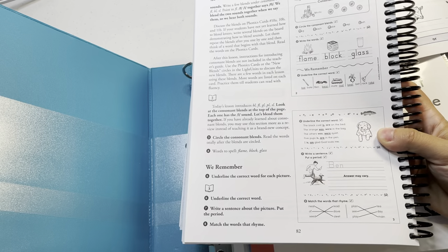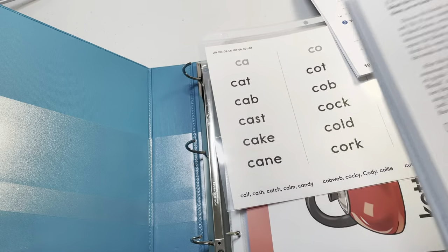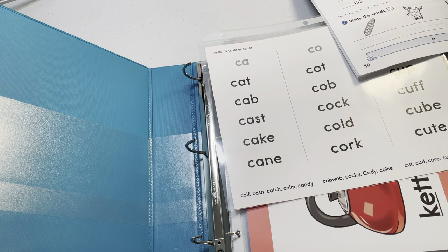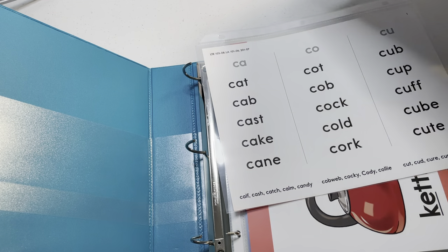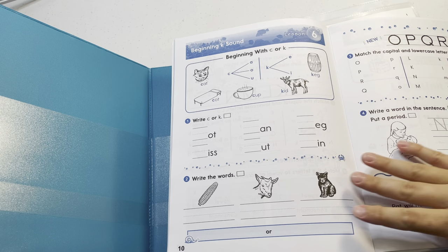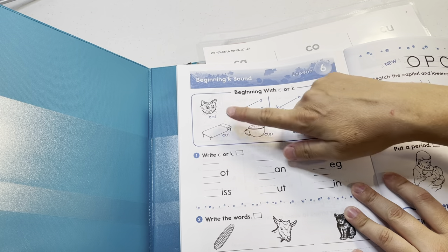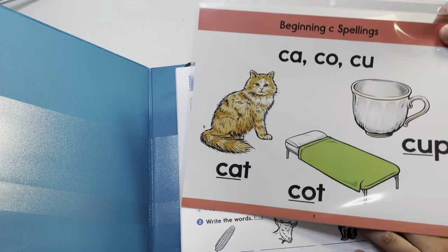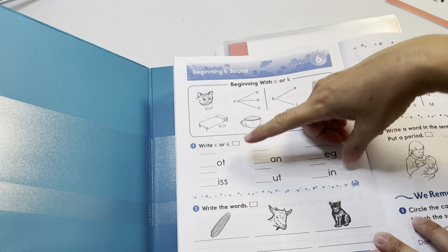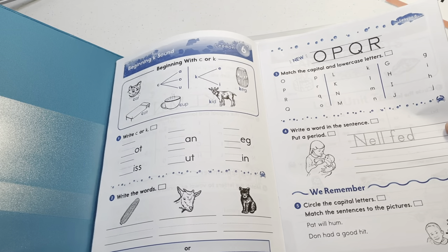I would buy the phonics cards — I think they're kind of necessary, but it's up to you. Here's the remainder of a lesson showing those phonics cards. In the light unit you'll see the sound being taught — cat, caught, cup — and then more special sounds like 'caught' and 'cut.'